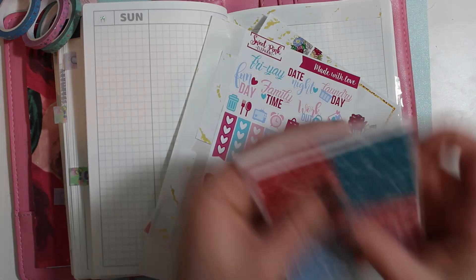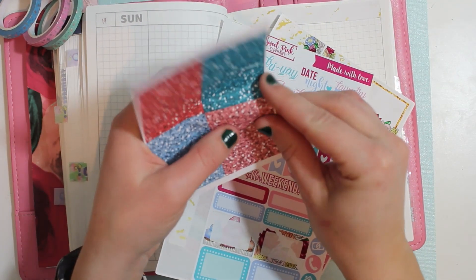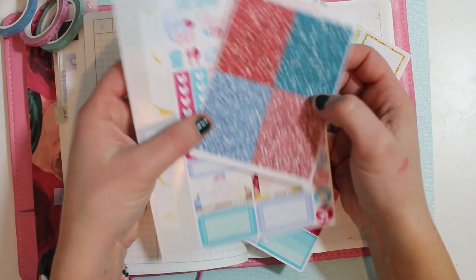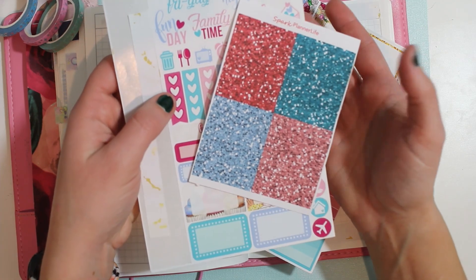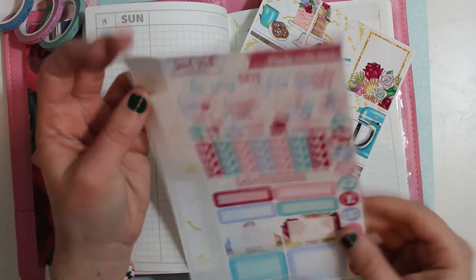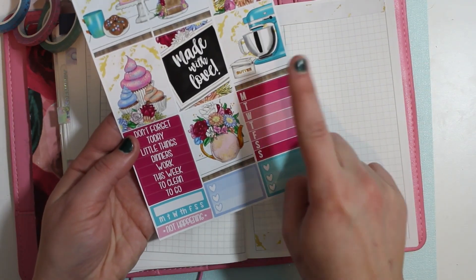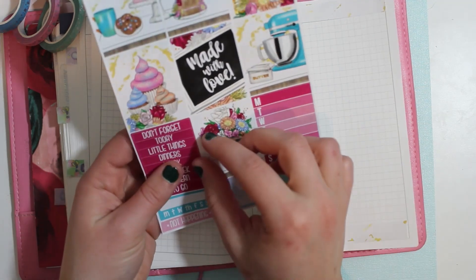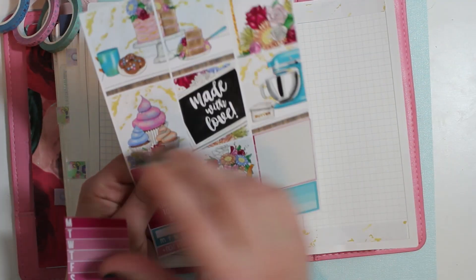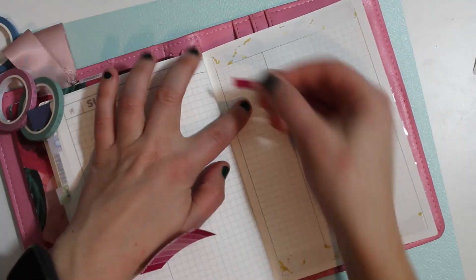These are like really skinny ones and they kind of can make a picture, so that will be like filler. And then I made these like so long ago, right when I started getting into sticker making. And so the colors aren't quite there, but they're not terrible, so I'm just going to still use them. But the main ones are the Monday through Friday ones, which we will be doing for dinners. So we are going to start that off.